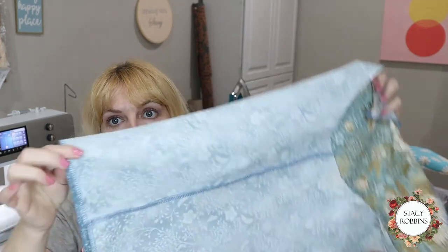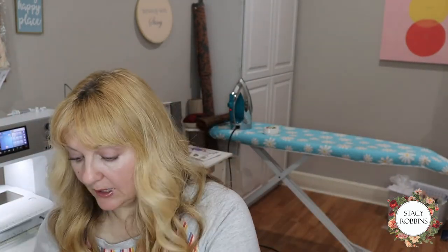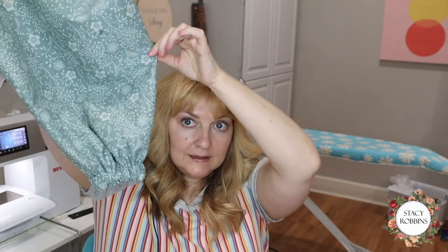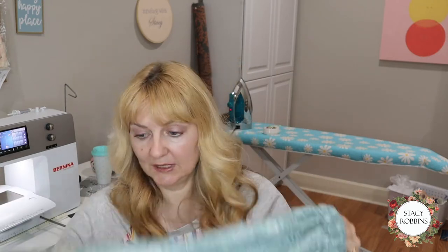Here's the sleeve, all serged around the hem and around the top. I'm going to go ahead and put the elastic in the bottom of my sleeve like this. That is so cute! This sleeve is nice and full so you're going to have a really cute little sleeve. I'm going to do that to both sleeves and then we're ready to pin them in.